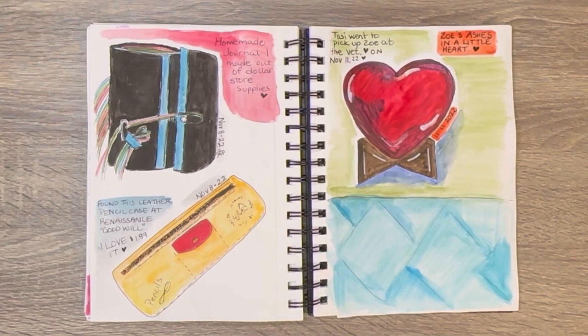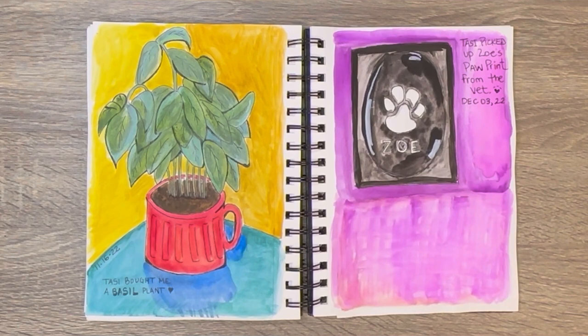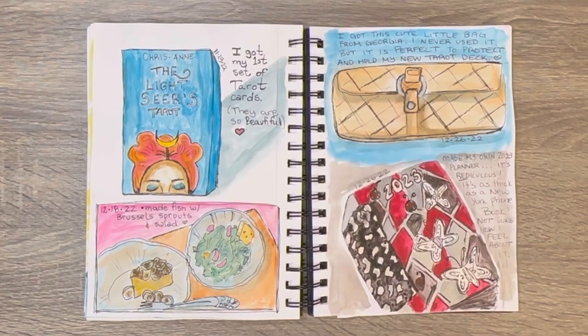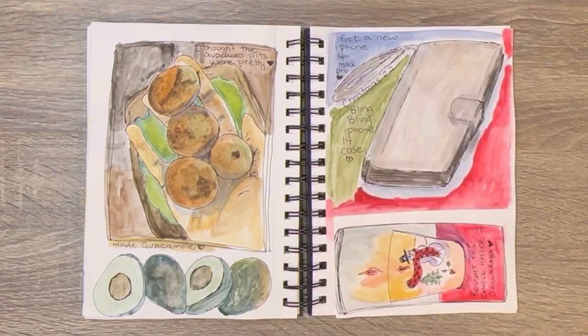The top left is a little book — I did a flip through of that when I lost Zoe. There's a pencil case I got at Salvation Army. On the right is Zoe — that's her ashes, so I drew them. On the left I've shown this in previous videos — my basil. I got some tarot cards, they are awesome, the Light Seers — so I'm just learning them. Some fish I made. And my yearly journal on the bottom right. And on the left is some — I don't even know — avocado.